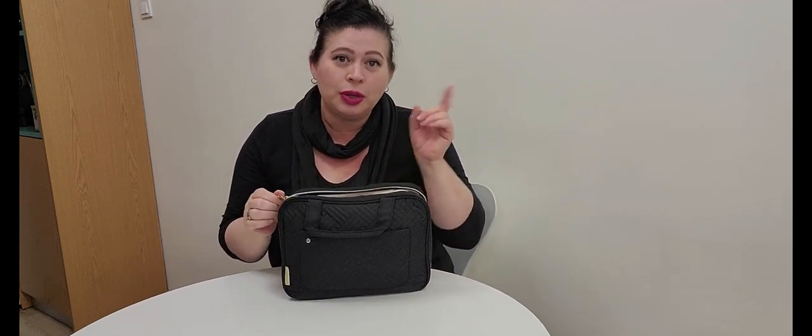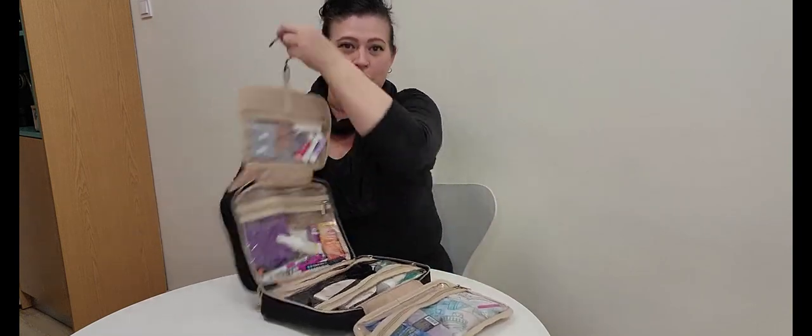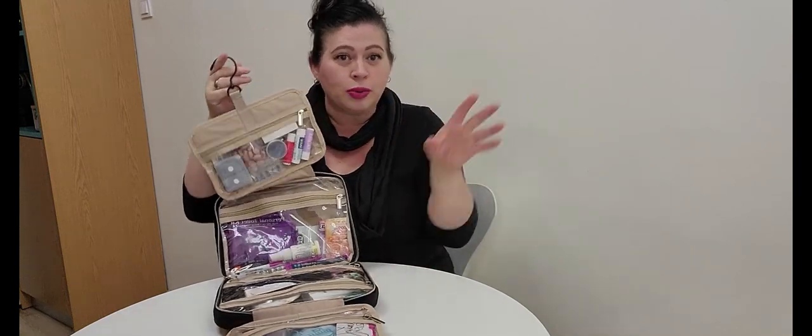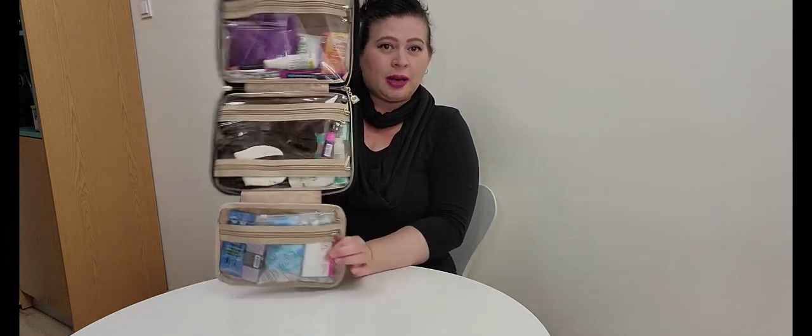Let's go ahead and open it up. I'll show you what I have in here and I'll also leave a list in the video description of everything that's inside. It opens up like so and has a really great hook to hang on a door in your hotel room or Airbnb, wherever you're staying. It's quite large but folds and compresses very nicely.